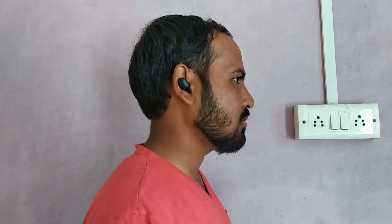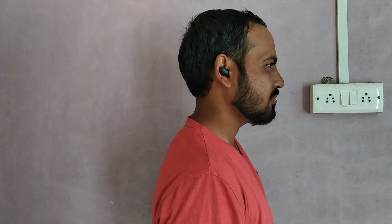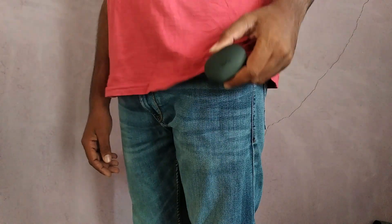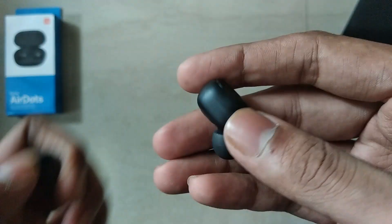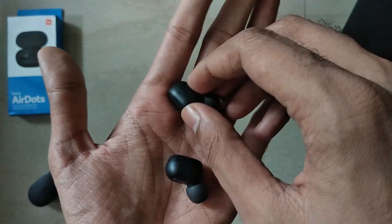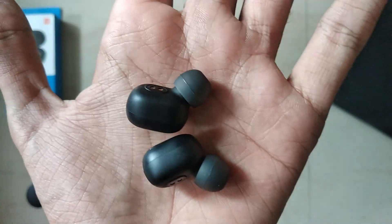If you got the fit right, these earbuds fit quite well into your ears and do not fall that easily. The case is very portable and fits easily into your pocket. These earphones almost check every corner. One downside is that phone call quality is a little low. Except for that, these are the best wireless earphones that you can buy.